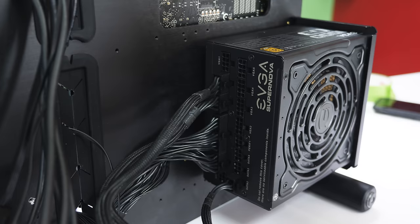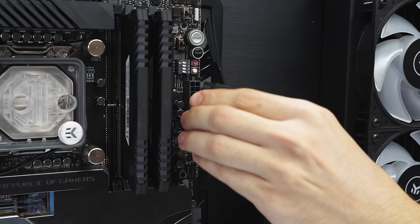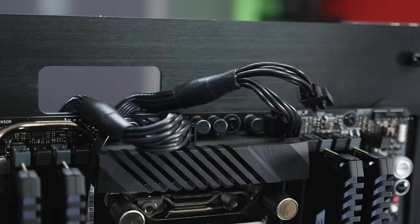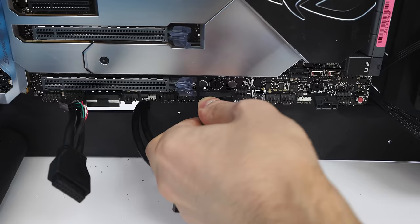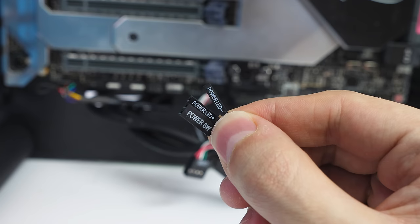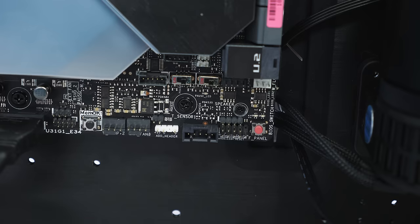Now plug the other ends into the motherboard, starting with the 24-pin into the 24-pin socket on the edge of the board. The CPU connector plugs into the top — my board uses an 8-pin plus an additional 4-pin, while most boards just use a single 8-pin. Plug them all in for better stability during overclocking. Then plug in the front panel cables: the USB 3 plug with the blue tip goes into the USB 3 header, the regular USB plug into the USB header, and the HD audio plug into the audio header, usually on the far bottom left. The small power and LED cables plug into the front panel header — usually labeled JFP1 — with the words facing the top, into the first four pins.